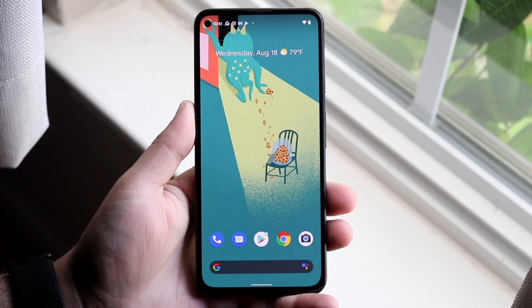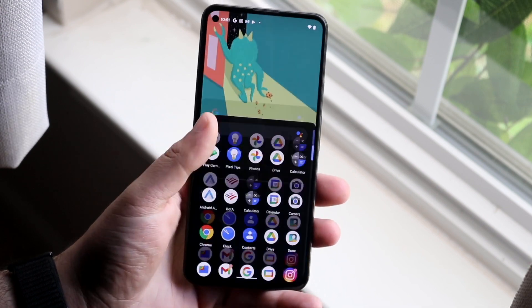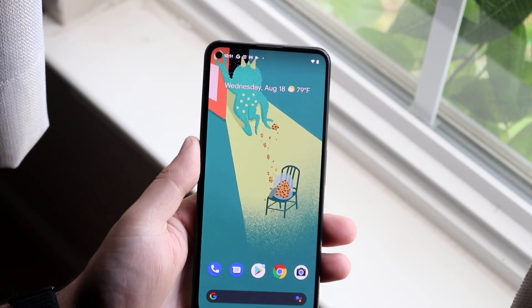Welcome back, everyone. I'll show you how to screen record on the Google Pixel 5a. It's a brand new phone from Google, so some of you may be wondering how to do this.